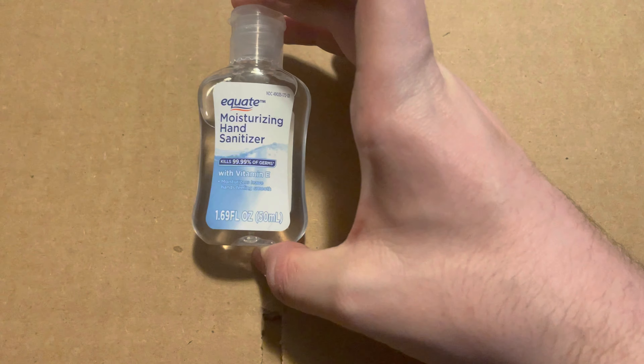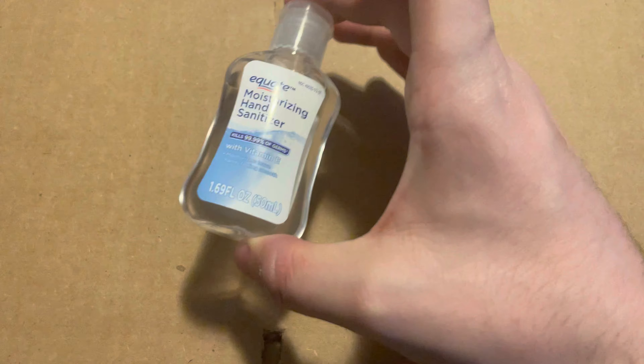Yes, a lot of this came from Amazon — that's how I do my shopping. You can't go anywhere without some hand sanitizer these days, so I'll have a bottle for the car.